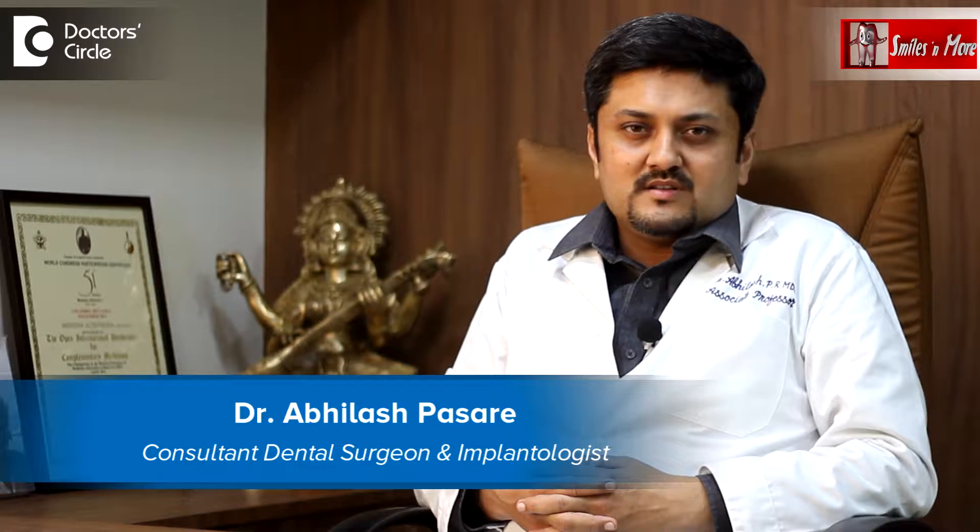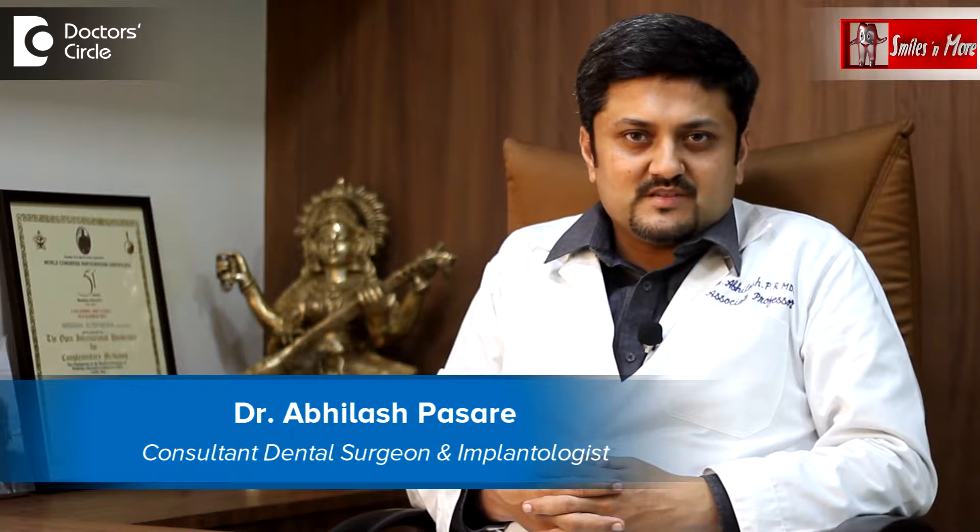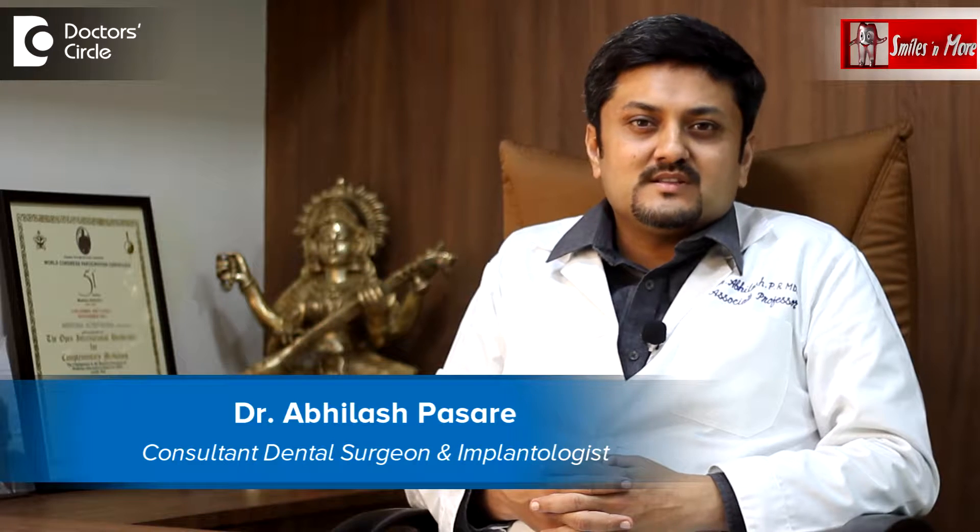Hi, I am Dr. Abhilash Pasare, practicing implantologist with 15 years of experience. I have two dental centers, one in Sector 2nd and Sector 6 of HSR Layout, Bangalore.